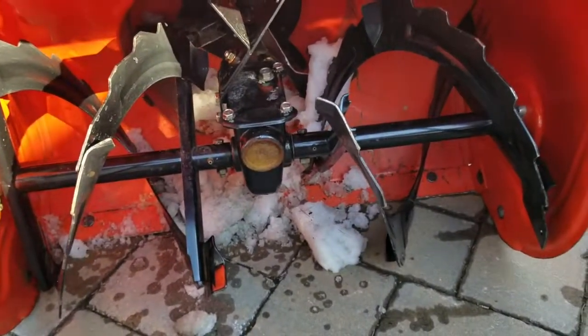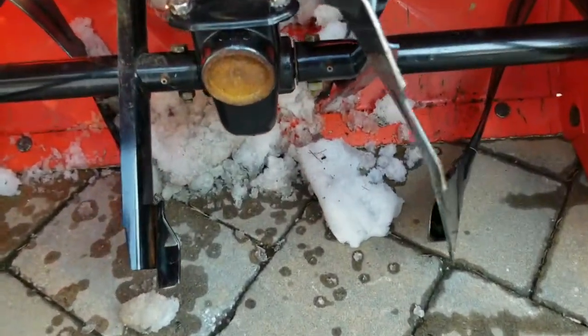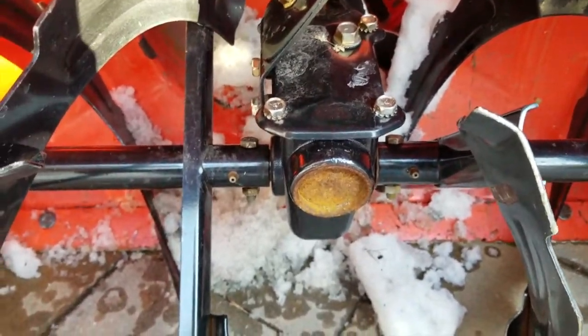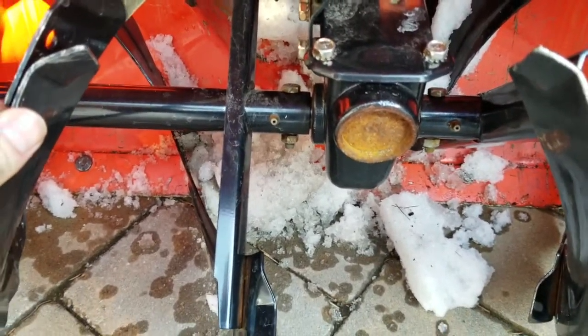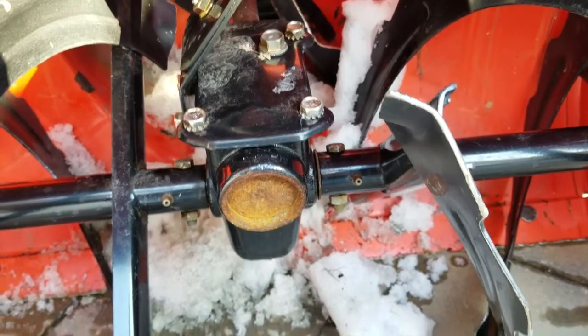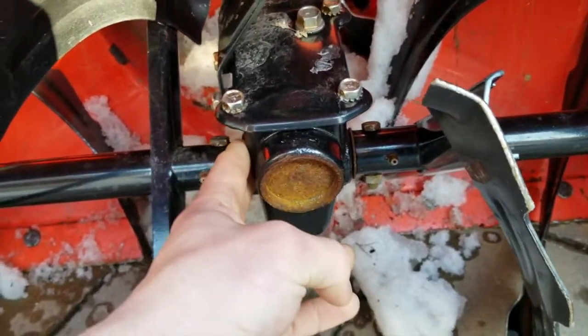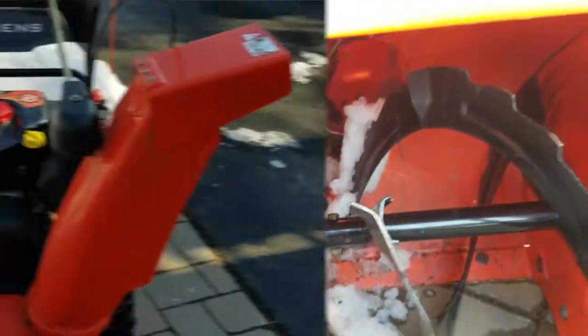Just regular maintenance stuff. I will say we haven't had any of the shear pins break yet. Those are supposed to break if you get something caught in there, so you don't bust your whole — I can't think of what this is called right now. I'll probably think of that later.